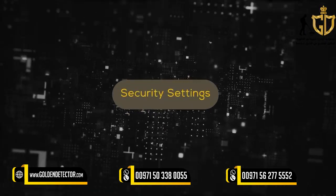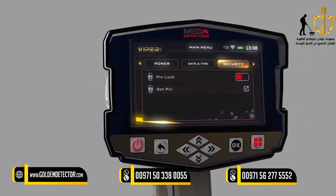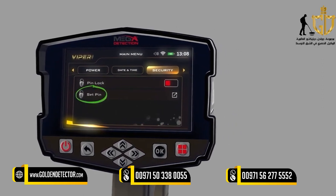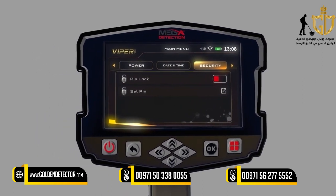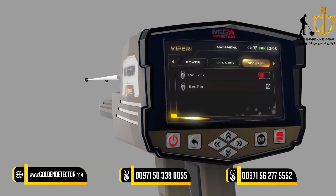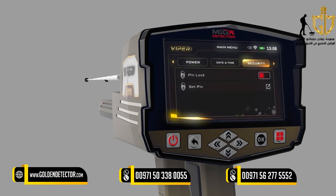Security Settings: To activate the device's security settings, click on the Security Lock option within Security Settings. After activating this option, the Security Lock Code can be set using the Set Security Code option. When operating the device for the first time, the device will ask you to enter the Security Code (Device Password), which you'll get from the manufacturer or through the authorized distributor. The Security Lock option can be locked so the device does not require the code after each operation.